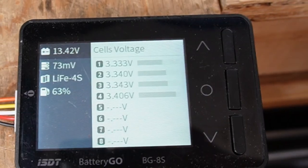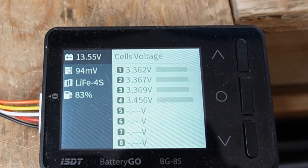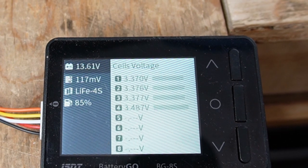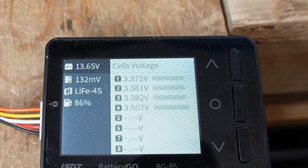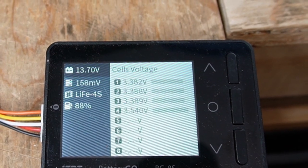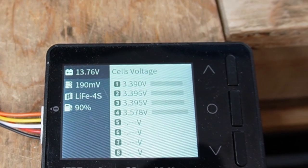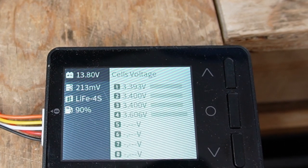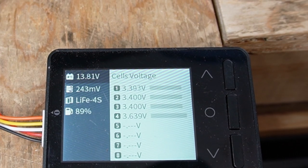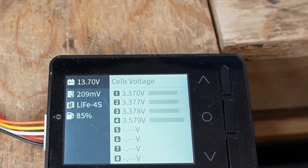Now let's kick the charger on. We're now over 200 millivolts difference — 241 millivolts I believe is the difference in the cells.